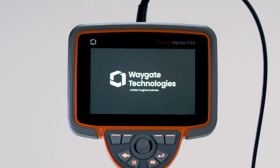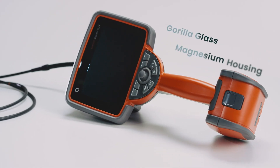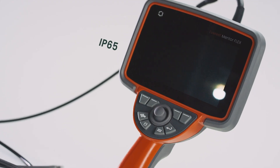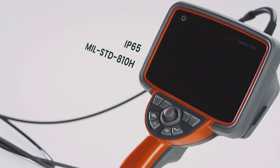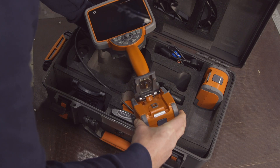This is the Everest Mentor Flex — combining portability with military-grade durability. This video borescope answers the call with the features you always wished you had, for the tasks that demand it all, to help you make smart decisions fast.